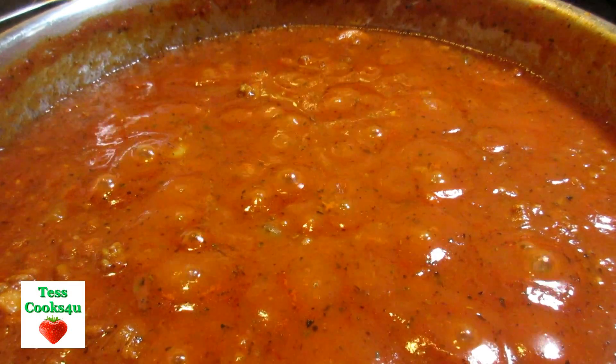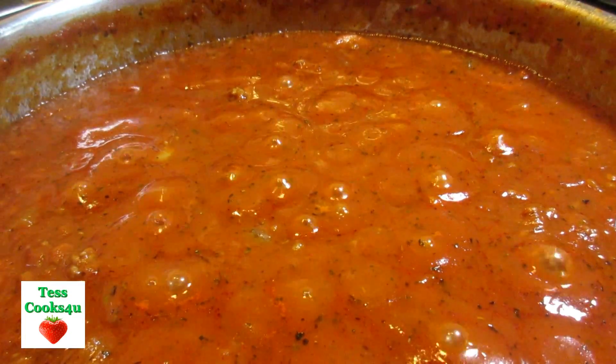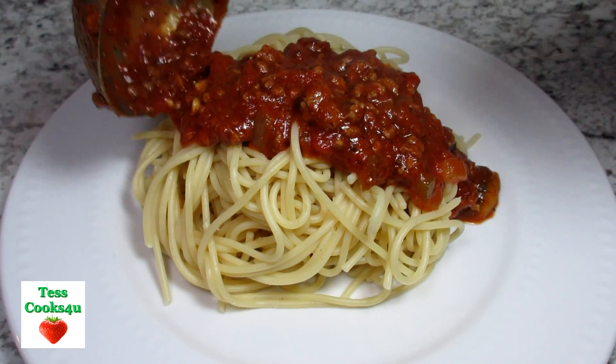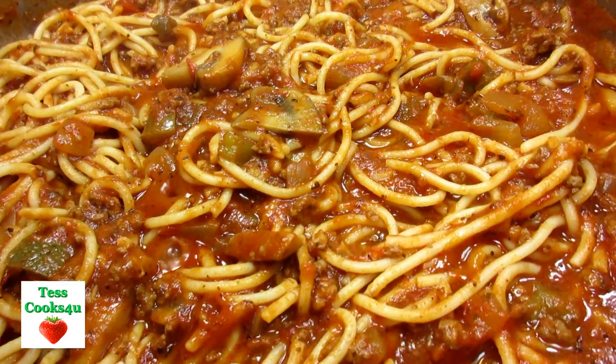My husband says you can make a sandwich out of anything — put anything between two pieces of bread and call it a meal. Well today I'm putting that to the test and making a spaghetti sandwich.